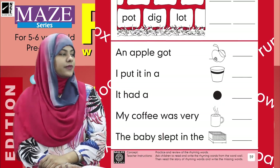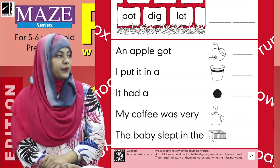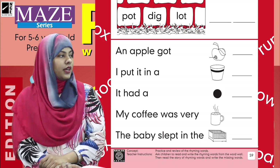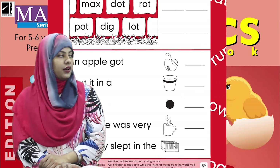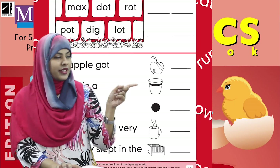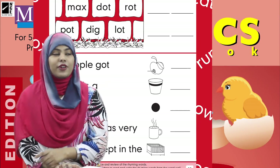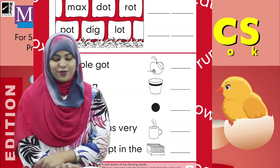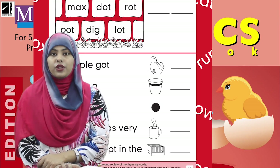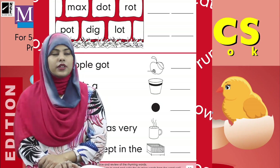Now let's see the next sentence: 'I put it in a blank.' See the picture — we have the picture of a pot. Yes, you are right! So we are going to write the word 'pot' in the blank.